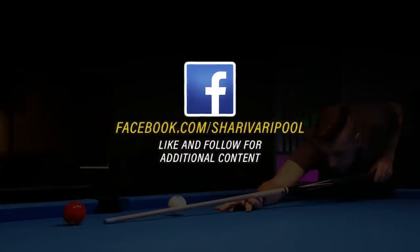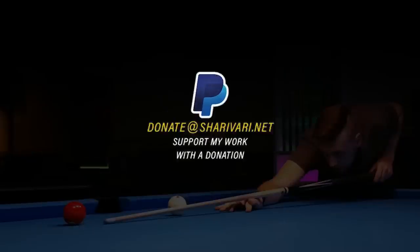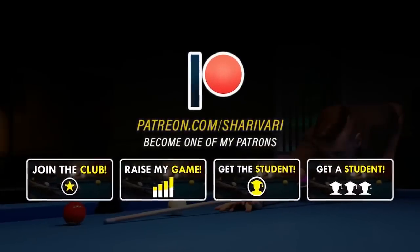Well, that's it. Let me know in the comments if you are struggling with draw shots, or if you have been struggling and how you solved the problem. Thanks for watching, and as always, see you in the next lesson. Take care.